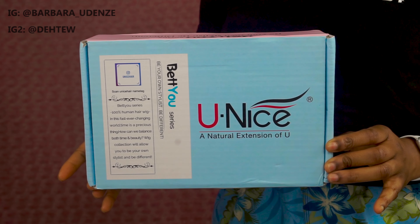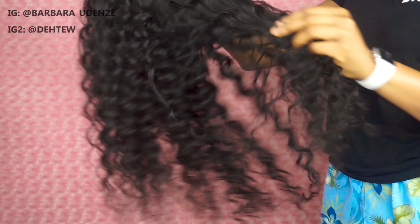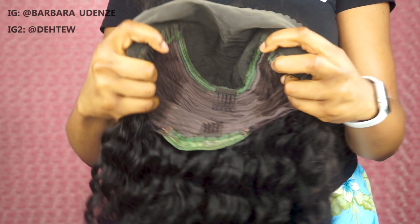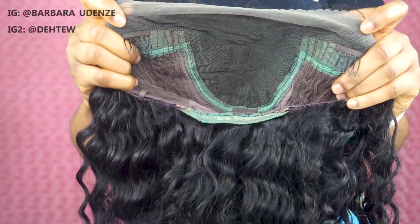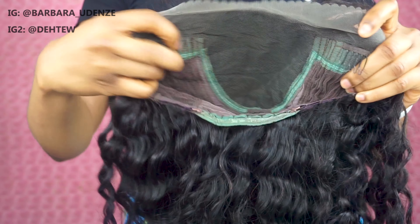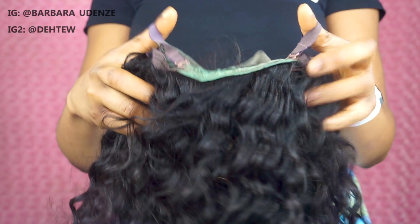The hair I'm using today was sent to me by a company called Eunice Hair — I'll have all the details in the description box below. This is what the inside of the cap looks like: it comes with two combs by the side, a parting space, one comb behind, and adjustable straps to help you secure the wig better.